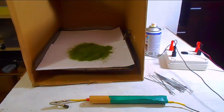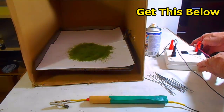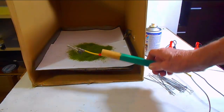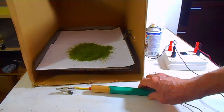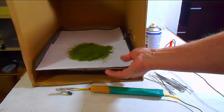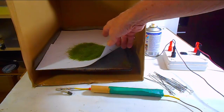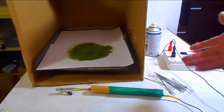Let's start by showing you the setup. We have the Static Grass King control unit. To it we attach the alligator tool. You can make that following the instructions that come with the static grass kit. We ground that to a simple baking pan — I took that out of the kitchen. You can use any piece of sheet metal.